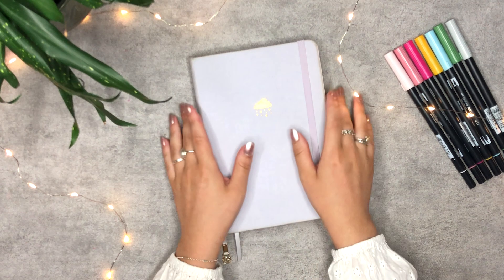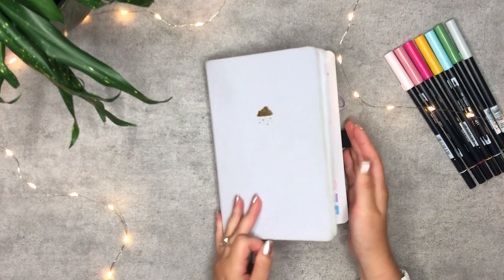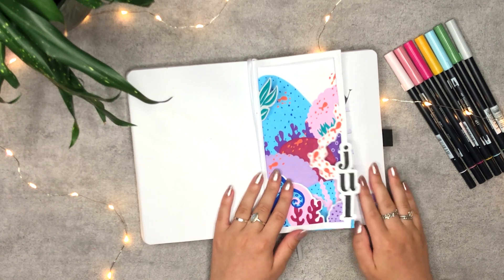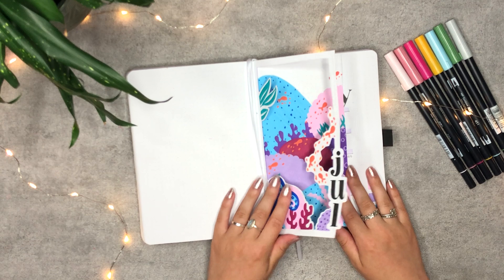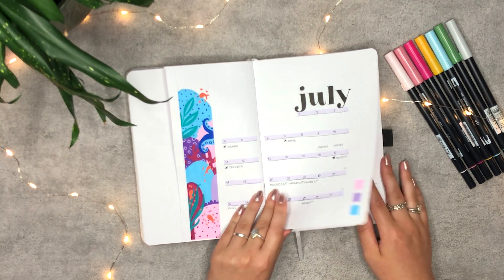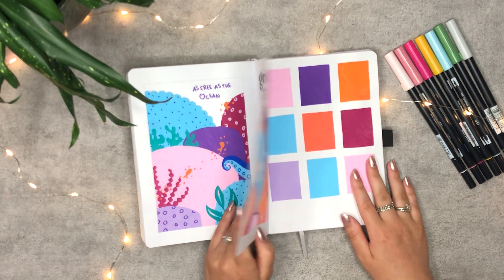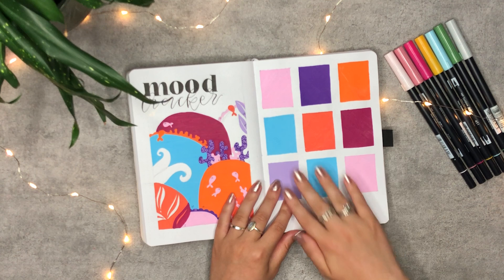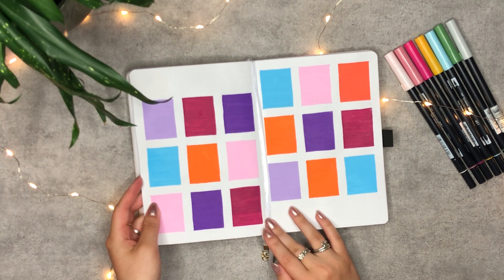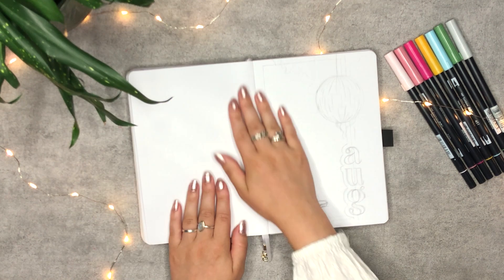Hello everyone, welcome to my August plan with me video. Please put your party hat on because this disco ball theme is going to be super fun. Before we get into my August setup and a flip through of my July spreads, I have to be honest: because of the chaos this month, I haven't touched my journal as much. Luckily I predicted this and saved myself the time and the pages by not making weekly spreads. What I did do was fill three pages with color blocks, and after this video I will print and cut out my favorite memories of the last month. And there we are — the start of August.